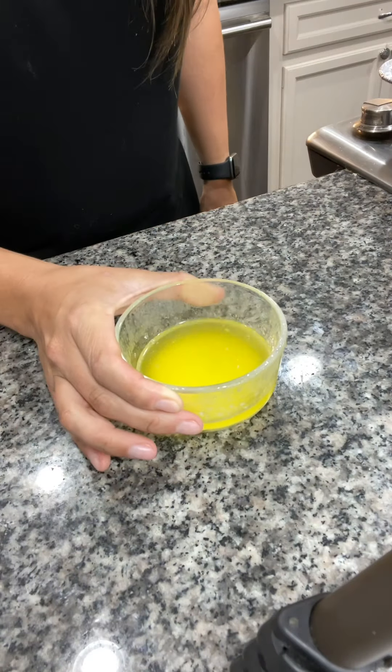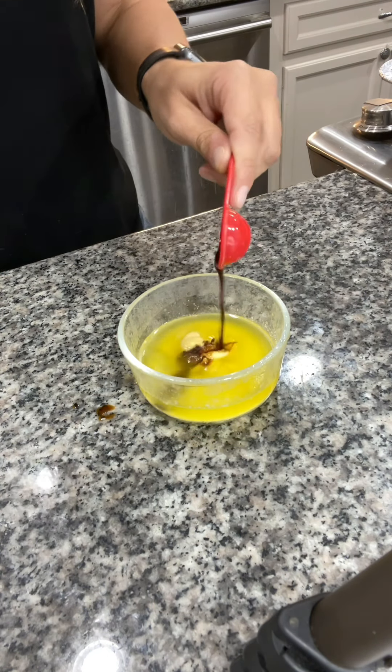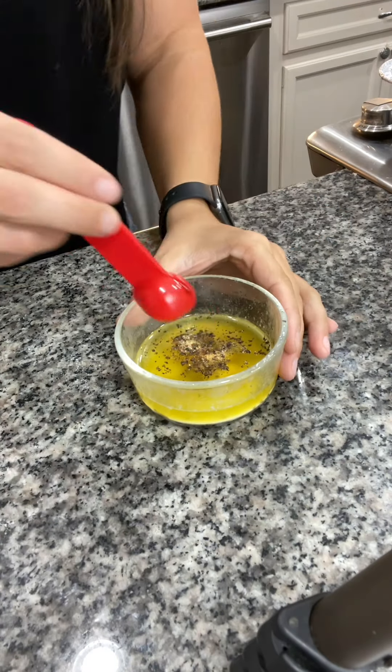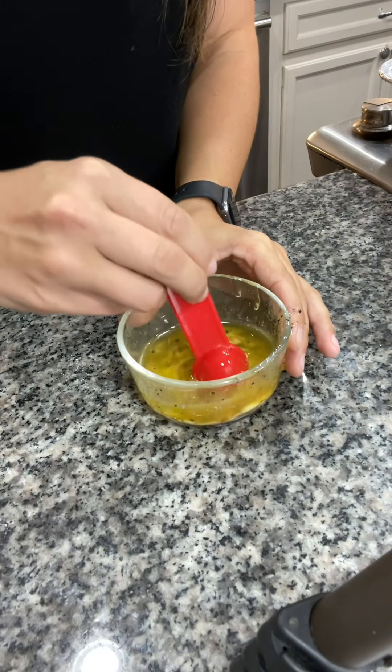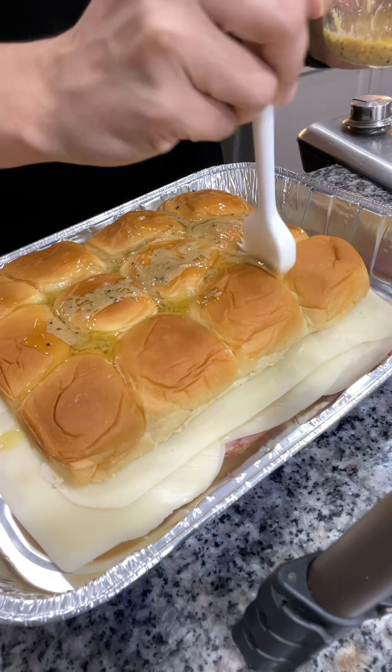In a small bowl, add four tablespoons of melted butter, a tablespoon of Dijon mustard, a teaspoon of Worcestershire, and some salt and pepper. Mix that together and use a basting brush to put that all over the top of these rolls.